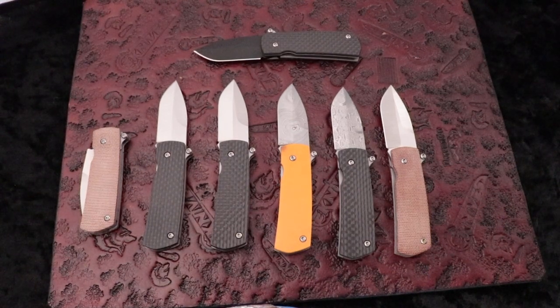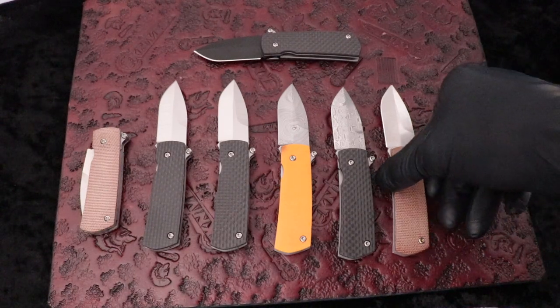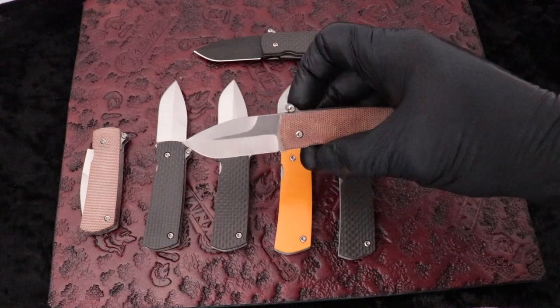What's going on guys? Clay with eKnives.com. I have here a cool little automatic opening knife from D-Rocket Design — Daryl Kasten. It's called the Shamshur Paw Claw.